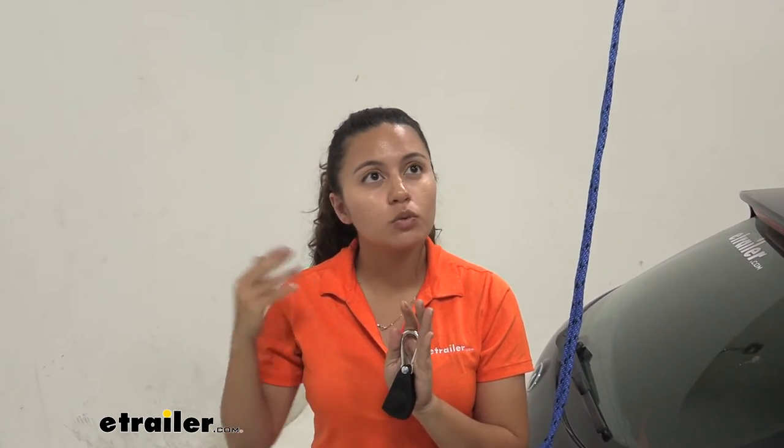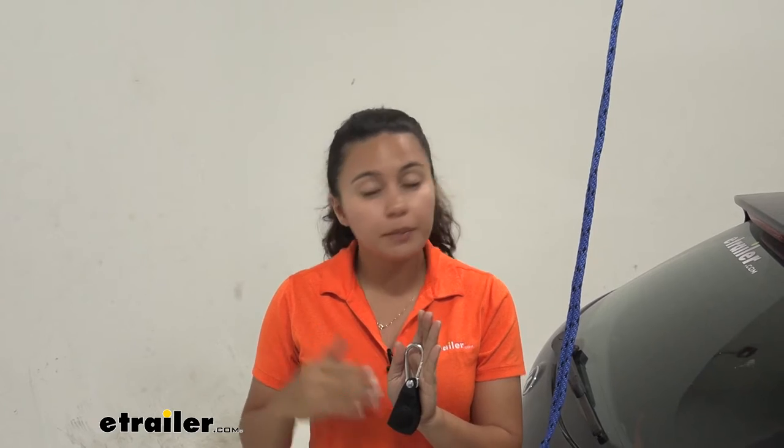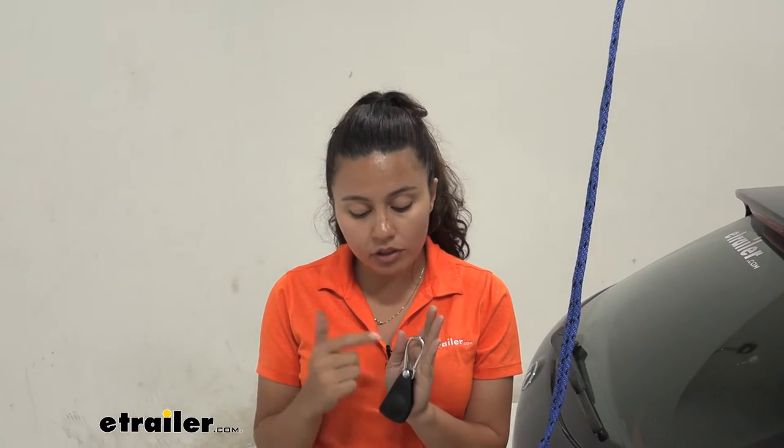This is a great replacement part if you have a Thule water sport or roof-mounted accessory that uses this — or if it's already included — or if you don't have this with your kit and you usually just have the hook and want to upgrade, this is the way to go.